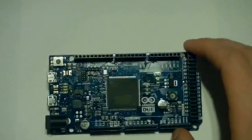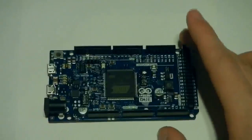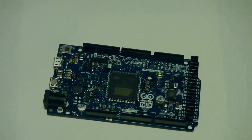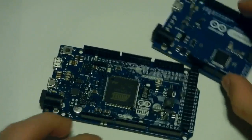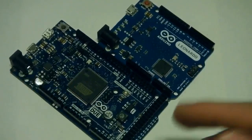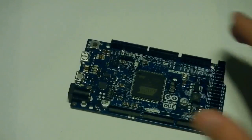I've had one of these for quite a while, and I guess I'm going to explain why in this video. First things to notice: it is the same form factor as the Arduino Mega. I don't have an Arduino Mega, but here's an Arduino Leonardo to compare — it's about twice as big. You've got 54 I/O pins, which is nice.